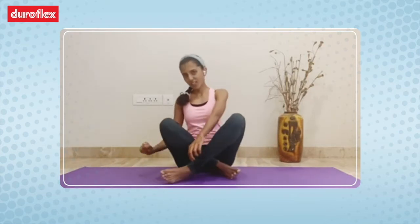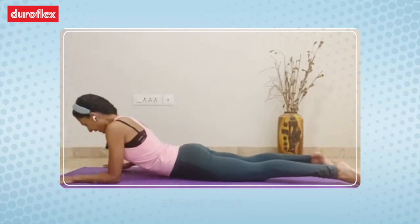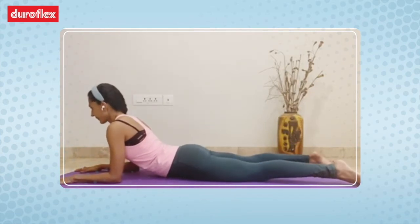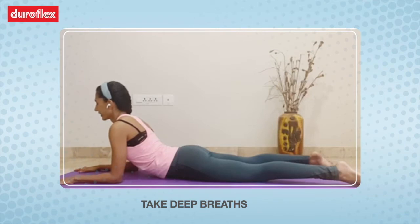The first pose is called sphinx pose. Lie down on your belly, get your elbows under your shoulders, roll your shoulders up and back. Thighs relaxed, feet slightly apart. Look forward and take nice deep breaths. You can hold this pose for two to three minutes.